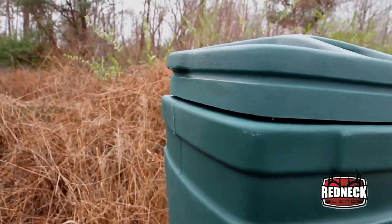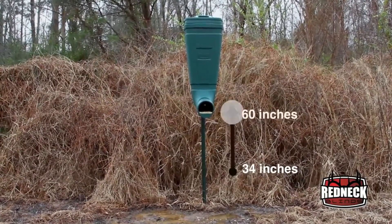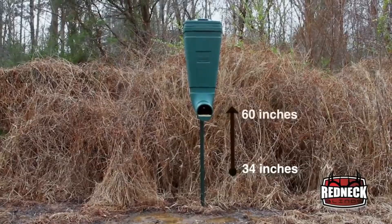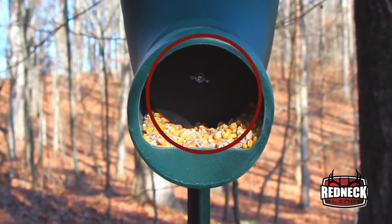Each T-Post Feeder is made from a heavy-duty polyethylene material and can be adjusted from 34 to 60 inches with a standard 7-foot T-Post. You can also adjust the flow of corn with a unique baffle design.